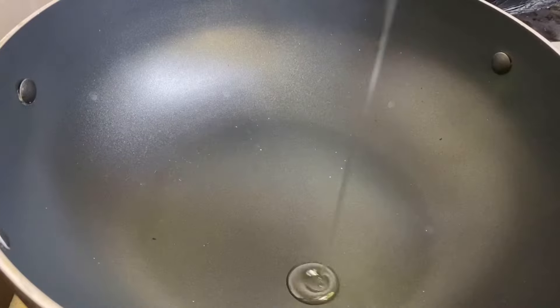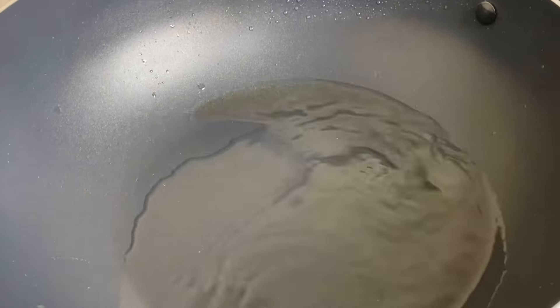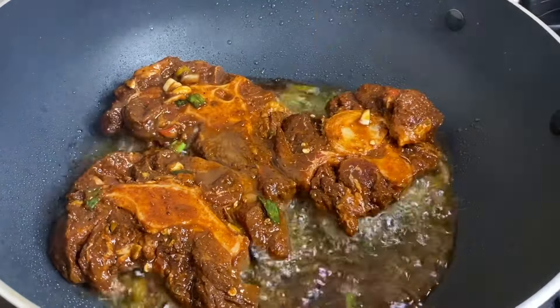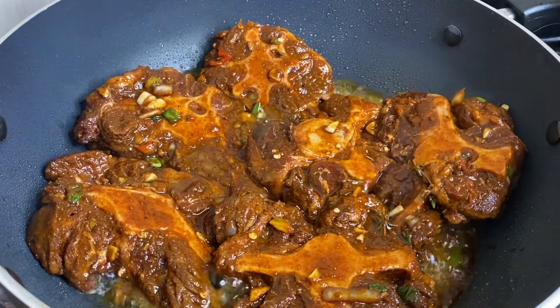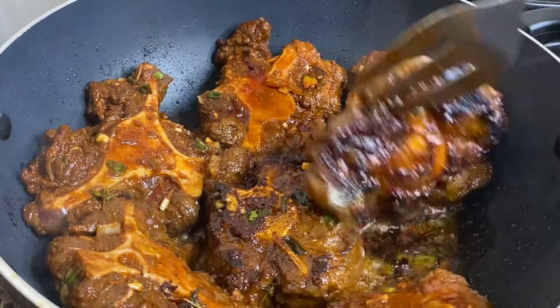After the marinating time, to my pot I'm gonna add just a tad bit of cooking oil, because oxtail produces quite a bit of grease. In with the oxtail pieces — and I did remove all those fresh herbs and spices, as we really don't want to add those to the hot oil and cause them to burn.